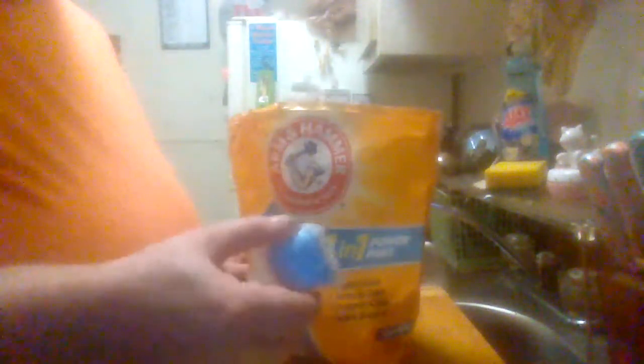I like using these pods. It's a lot easier for me — I don't have to take laundry detergent or fabric softener back and forth to the laundry room when I do laundry. It doesn't look like much soap, but it still does a pretty good job cleaning the clothes.